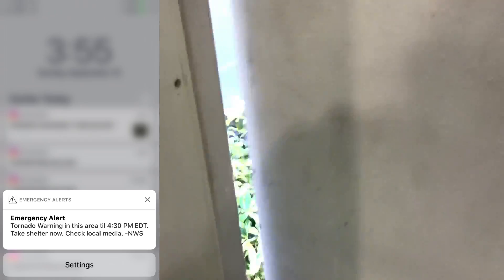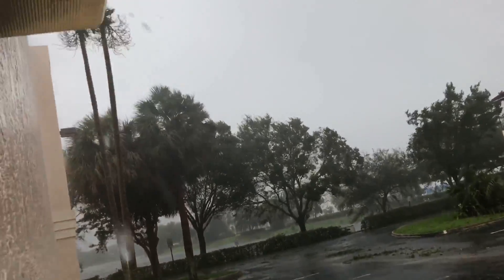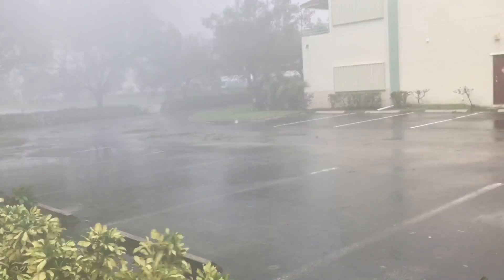I just had this video interrupted by a tornado warning, so we're in Boca Raton, Florida, and it's picking up this, but I still wanted to show you guys what I'm doing here.